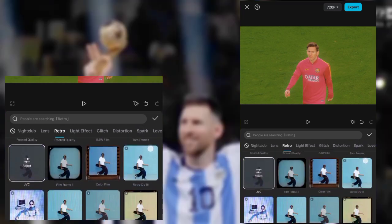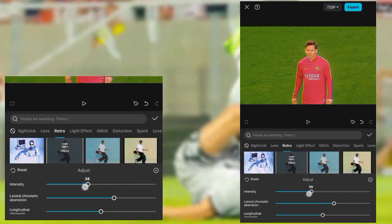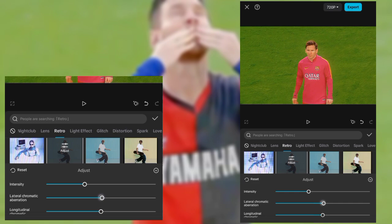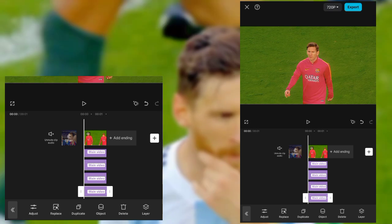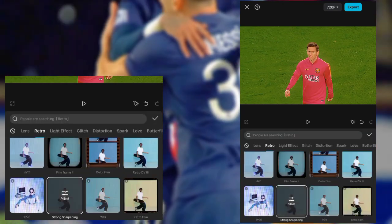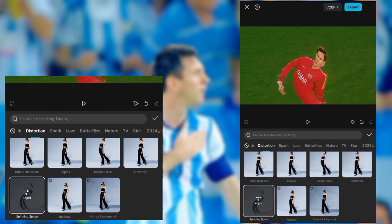And then look for strong sharpening and copy what I do. Then duplicate it and replace it. Then go to distortion, pick spinning space and copy my settings.